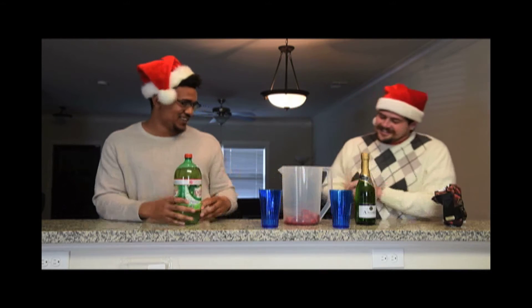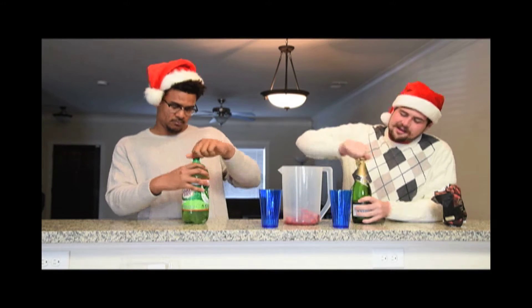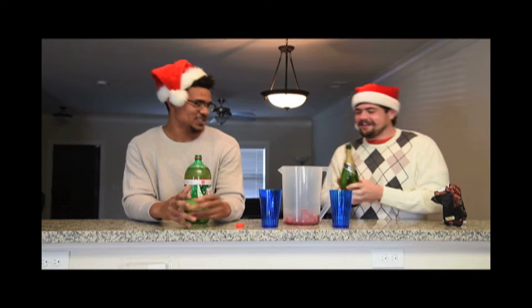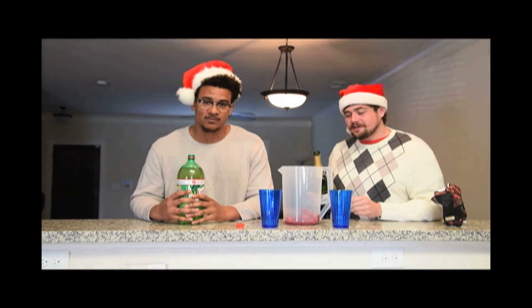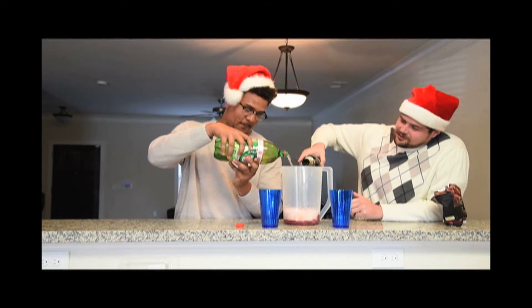We've got the berries in there — the strawberries. So now we're going to go with the champagne and the Canada Dry. Hopefully it's going to pop on me. Got it. And now preferably you want to mix them both at the same time so all of our ingredients get nice and mixed together. That sizzle is great.